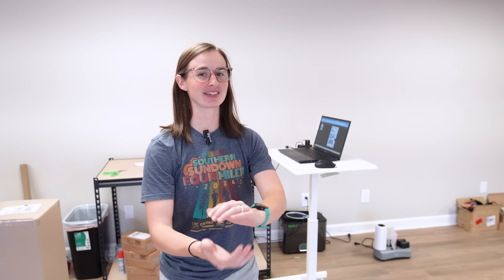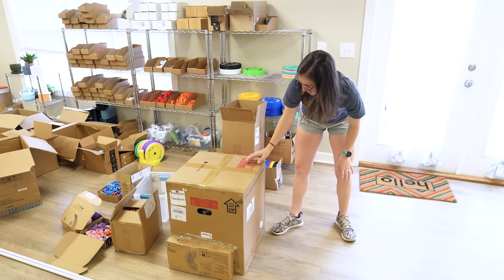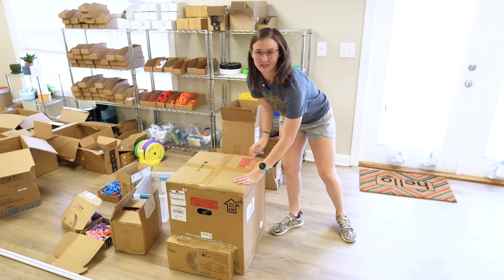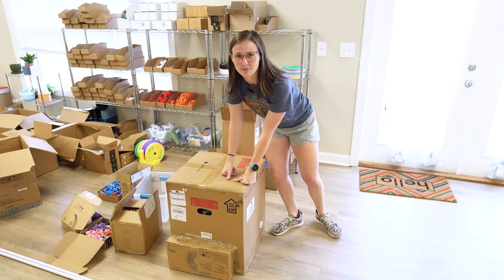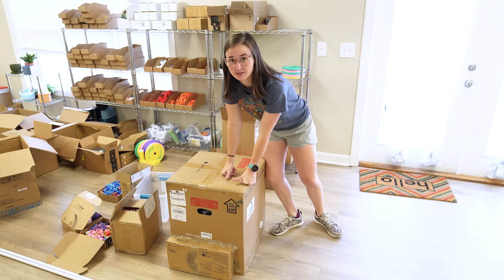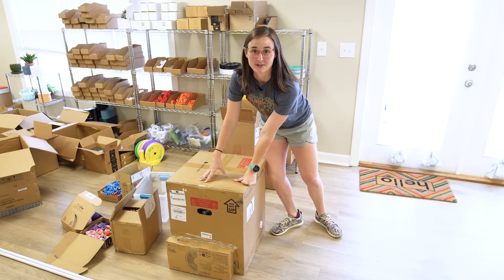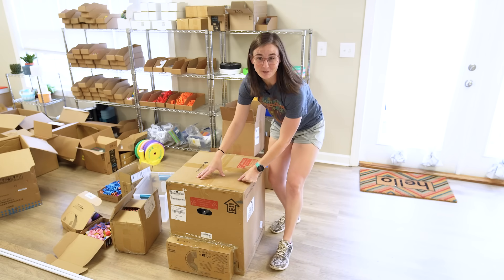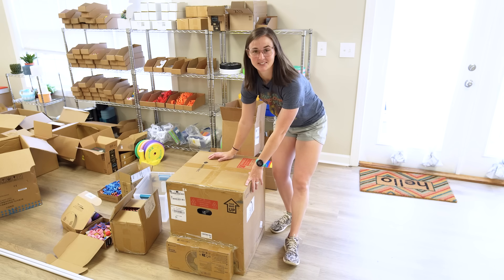Now that I've got that out of the way, it's time to unbox and set up a new printer. Today we are opening and hopefully getting the first print running on the Anycubic S1 Combo. This printer is cool to me because my first ever 3D printer was an Anycubic — it was a Viper. Since then I haven't purchased or been sent any other Anycubic products, so this is the first one. I'm excited and I really have no idea what to expect.